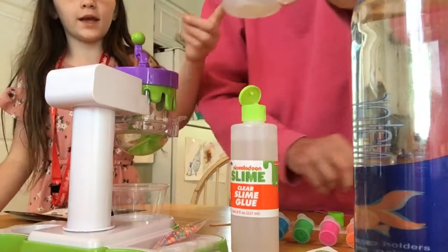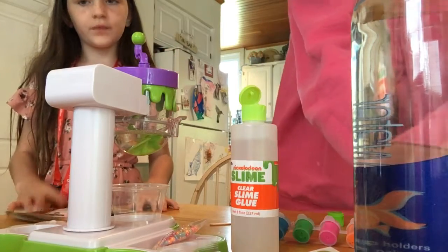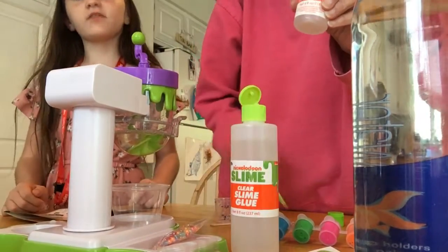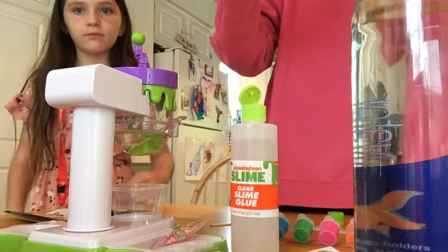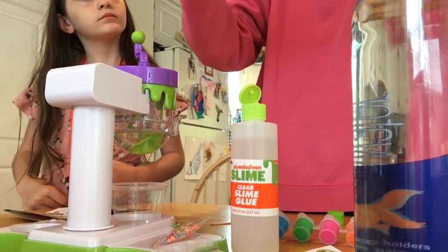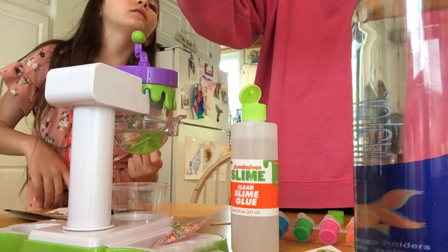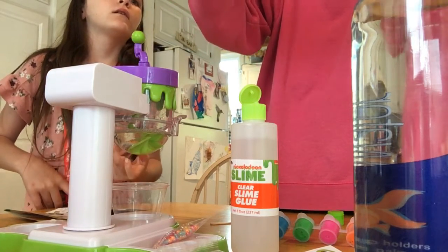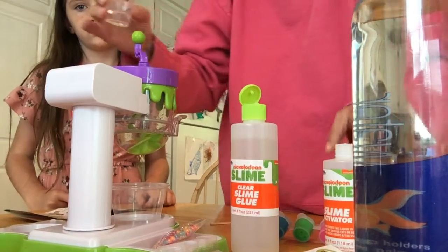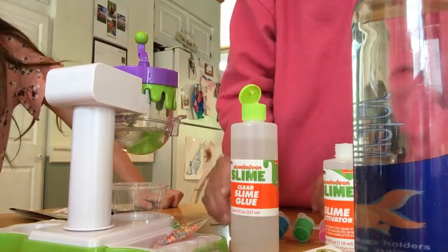We're back and we're pouring the activator. There it is in the little cup, it's 7.5 and I did a little mark. Make sure to be careful and don't get this on your hands or near your face. Don't get it in your eyes because that would hurt.